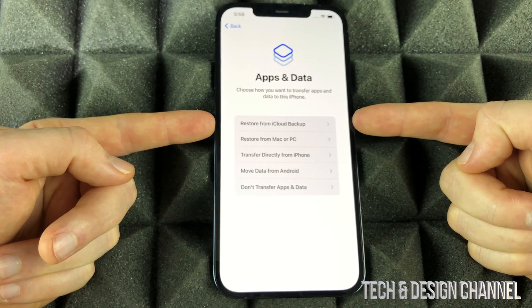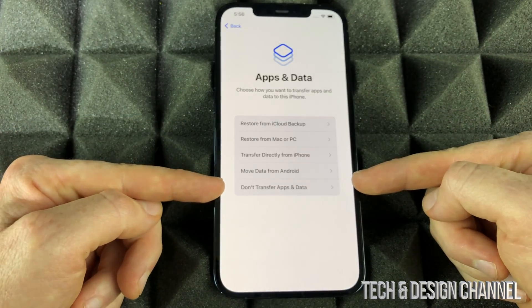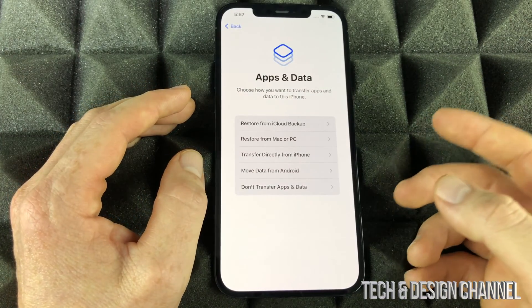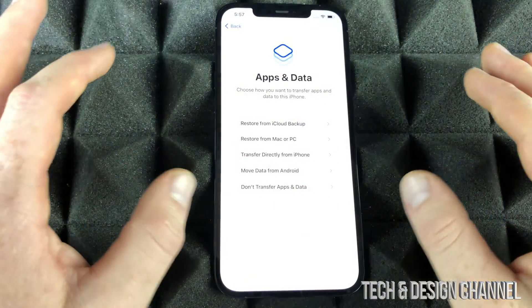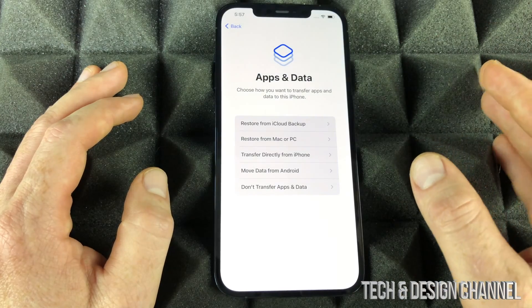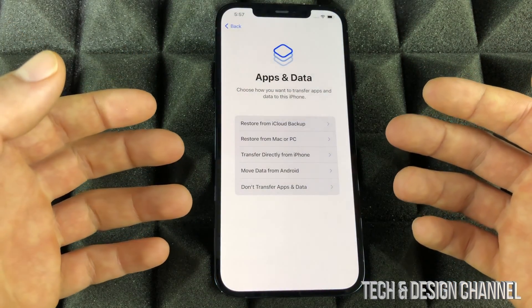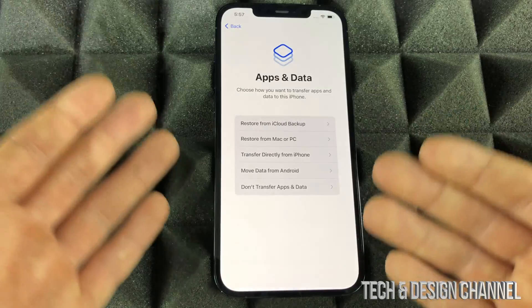The next step is one of the most important: you have Restore from iCloud and various other options. If you're brand new to iPhone, select 'Don't Transfer Apps and Data.' If you had an iPhone before, I have a separate video showing exactly how to transfer data — basically back it up on iCloud and sign in here. If you have more space you can do it from your computer: on Mac use Finder, on PC use iTunes, which means you don't have that five-gig free space limit from iCloud.